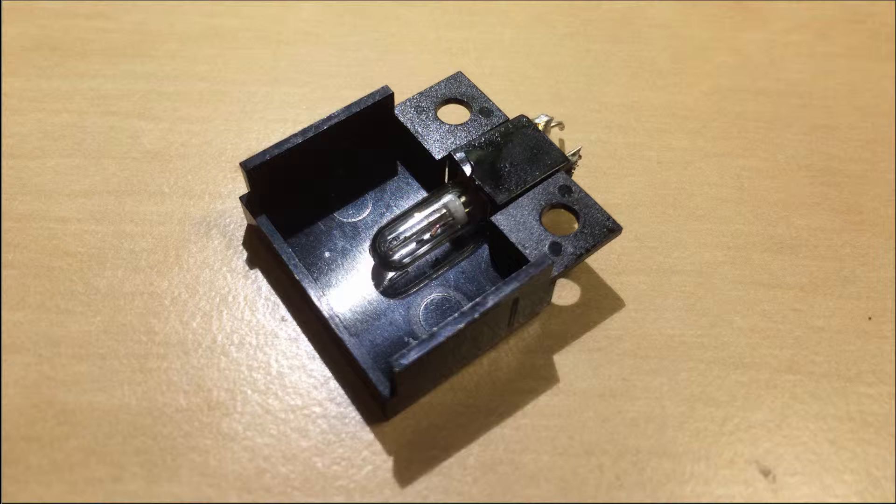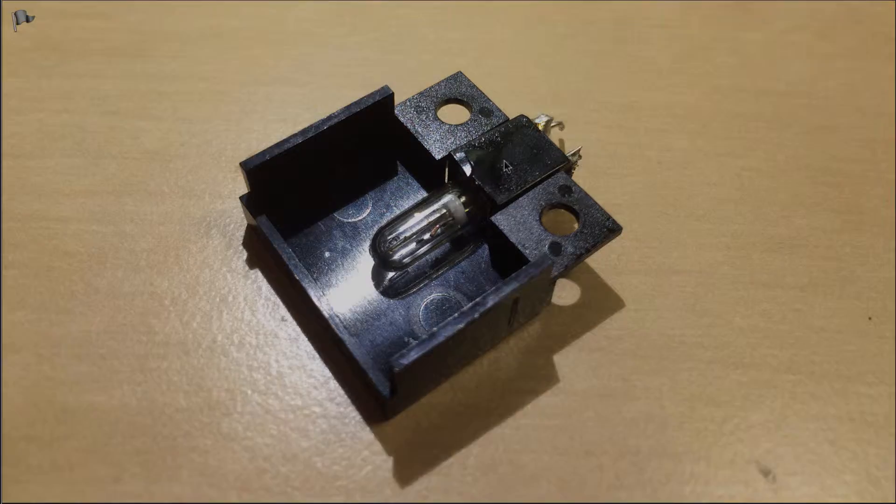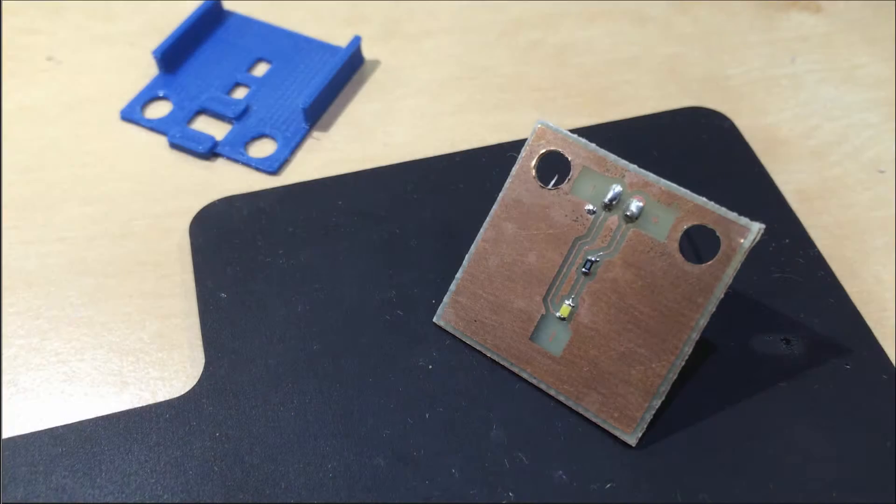Here's a photo of the original light bulb after I took it out. The difficulty is that the light bulb is glued into this block and the block fits with a small slot into this light shield. So it's difficult to replace this light bulb because they don't make these anymore. Here you see my replacement part — I designed a small printed circuit board that holds a high brightness white LED and its current limiting resistor.